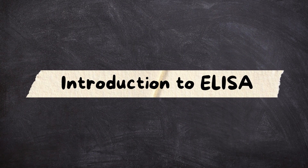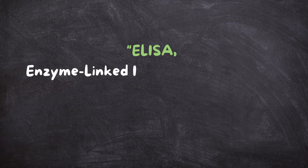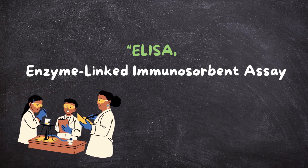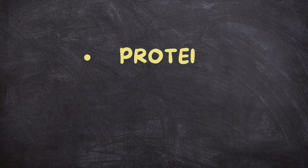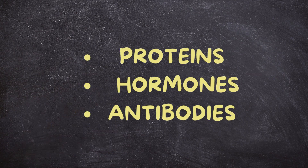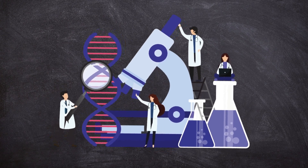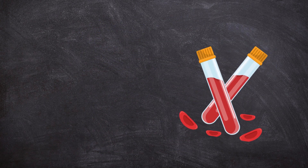Introduction to ELISA. ELISA, or enzyme-linked immunosorbent assay, is a lab technique that helps us detect and measure substances like proteins, hormones, and antibodies. It's like a detective in the world of medical testing, finding the tiniest clues in a sample like blood or urine.